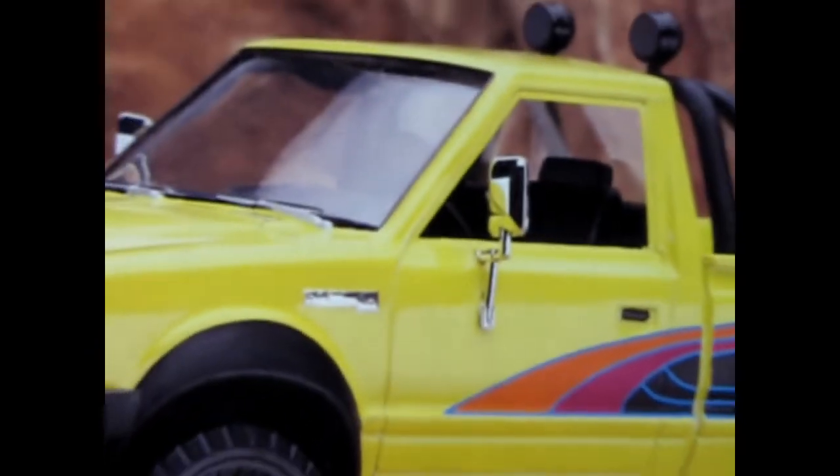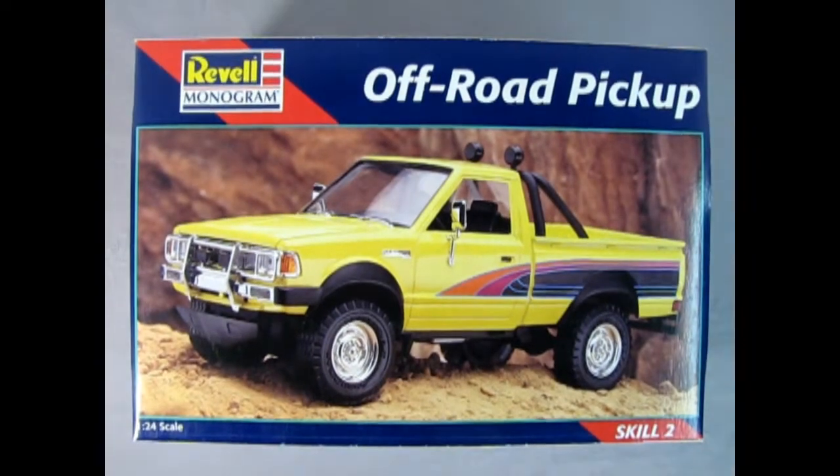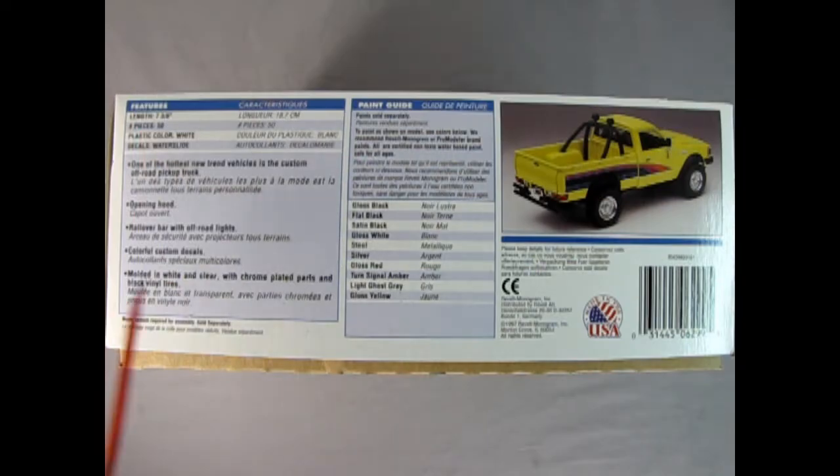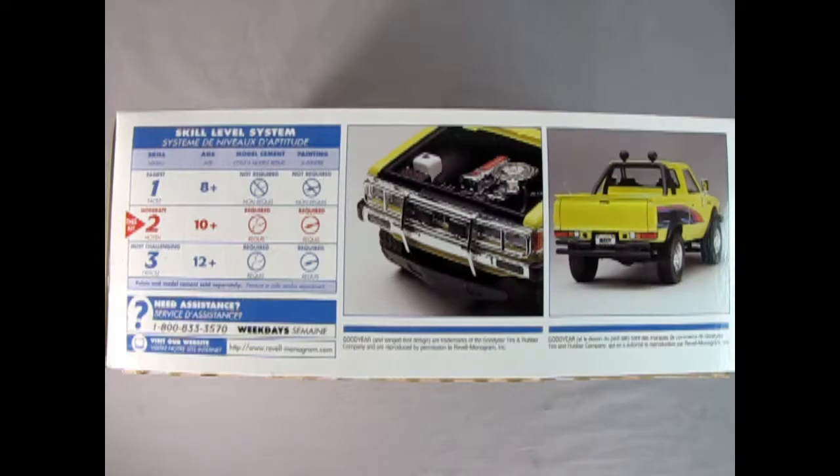So let's go down to the bench and see what's in the box. This is the Revell Monogram 1979 Nissan off-road pickup — a 1:24 scale model kit at skill level two. On the side of the box we have all the features that make this off-road pickup truck really amazing, a paint call-out sheet, and a rear three-quarter image of the actual built model. On this side we get a definition of what skill level two means: a moderate model kit intended for ages 10 and up that requires glue and paint.